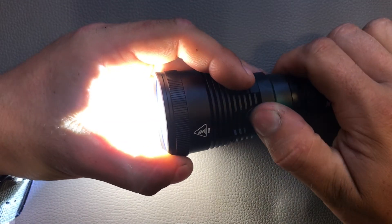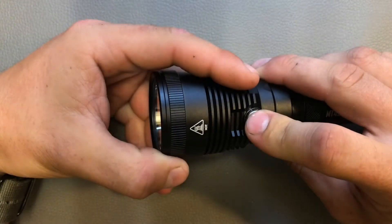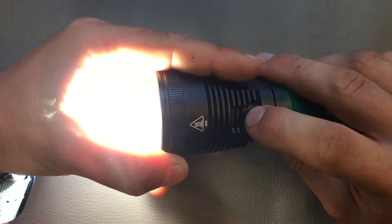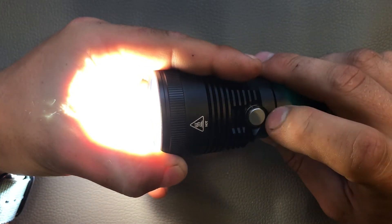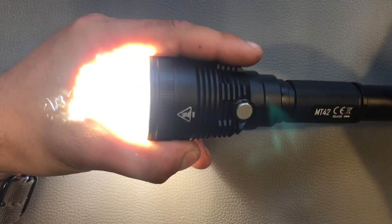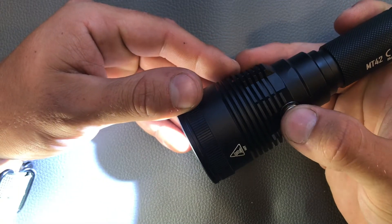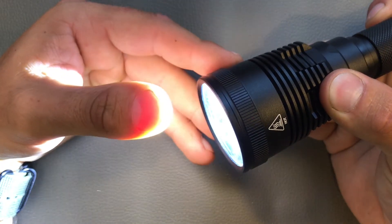To access the special modes you need to double click the side switch, and then to switch between them you hold down the side switch for about 1 second. So you can cycle through beacon and SOS mode. To get back to regular modes a single click is enough. To get instant access to turbo, just press and hold the side switch.